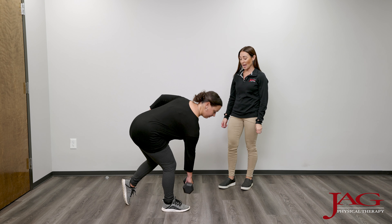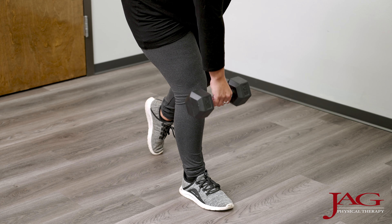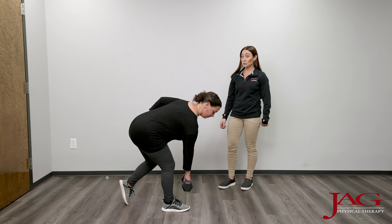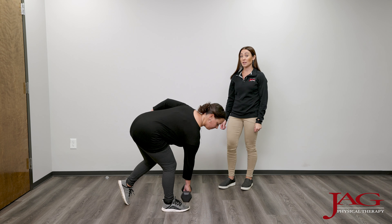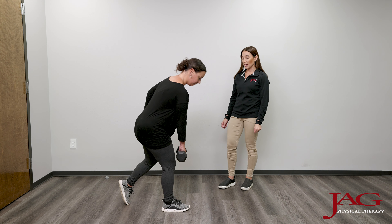Here, Danielle is doing a staggered single leg deadlift. The purpose of this exercise is to help with posterior chain strengthening. That would include your glutes, your hamstrings, and your calf. It also challenges stability and strength in the lateral ankle as we are putting most of our force through the front leg with this exercise.